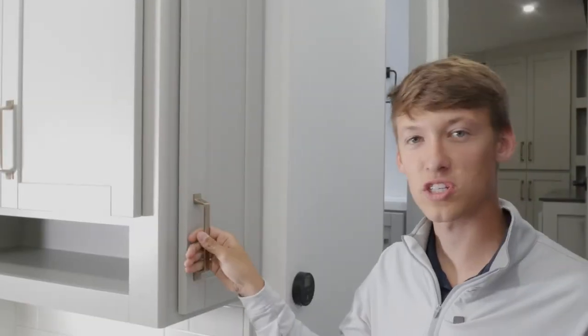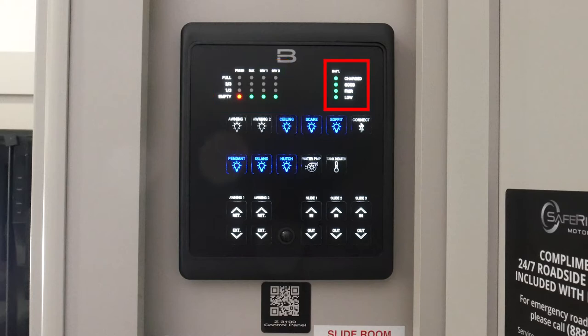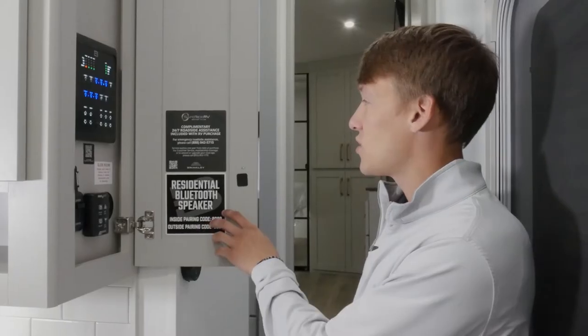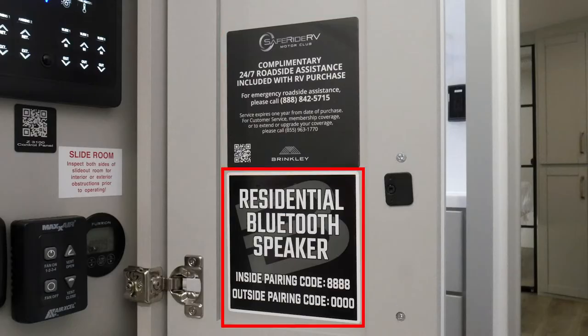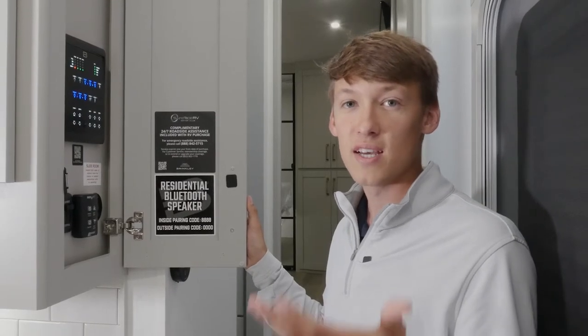Behind this door just as you walk in is going to be your smart command center — this shows you your tank levels, your battery percentage, along with controls for lights, awning, ceiling fan, water pump, tank heater, awning controls, and slide controls. Just below that you have another QR code taking you to the owner's hub. Below that is your dimmer switch for the main living room area. Off to the right is your Max Air fan controller, directly above your stove, and your battery monitor showing percentage and voltage. Inside the door is the sticker for our Safe Ride 24/7 roadside assistance. Just below are the pairing codes for your speakers — the inside speaker will show up in your Bluetooth settings as 'BRV Z' and then the last four of your VIN.